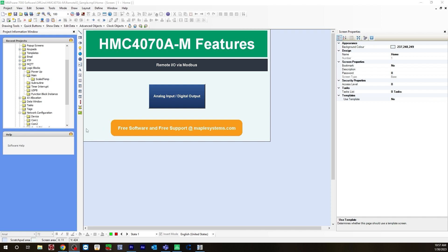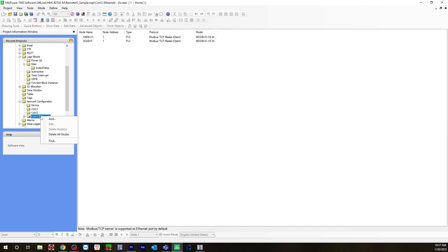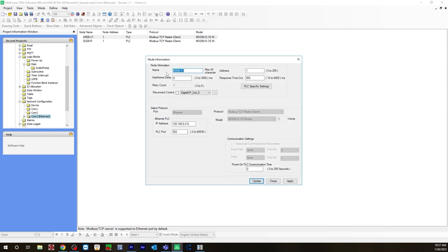Over on the left, go to network configuration. Because we are using Ethernet, we'll be using COM3 Ethernet — you would then right-click and hit Add. Now, I already have my two nodes, my two remote IOs configured here, but I will show you how I set these up. First, for the AM06V1, when you right-click and hit Add, it'll open up this window.